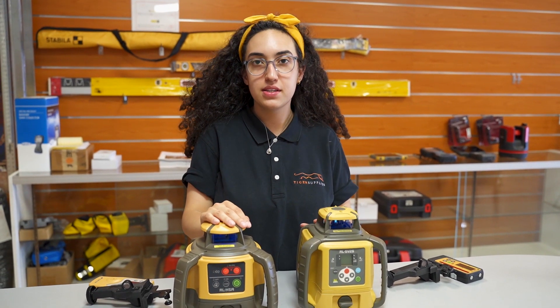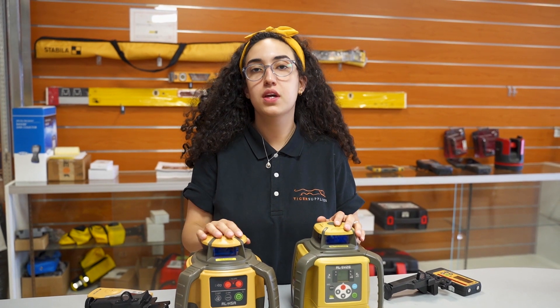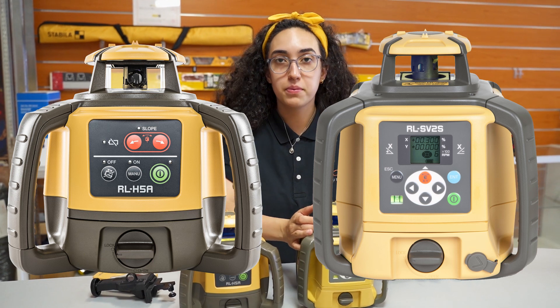Hi everyone, I'm Mariana with Tiger Supplies and I'm here today to talk briefly about the number one question we get on a daily basis: what is the difference between an H5A and the SV series by Topcon?